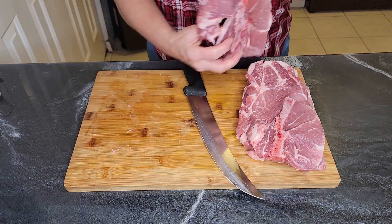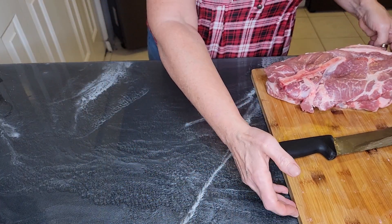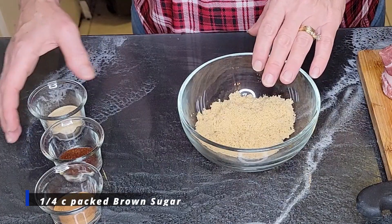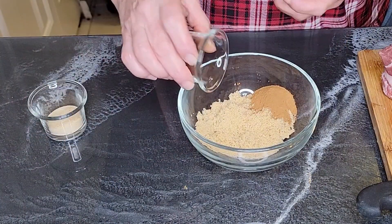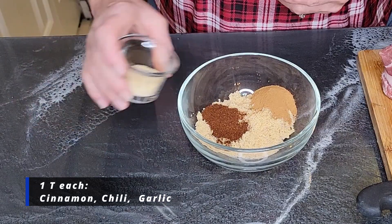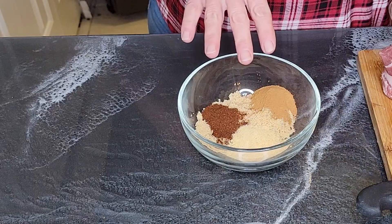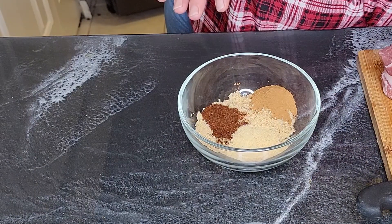Now that we've got our blade steak all nice and trimmed — blade steak is great for this one, you just want a nice thin cut. Let's start on the marinade: it's a quarter cup of brown sugar, a tablespoon of cinnamon, a tablespoon of chili, and a tablespoon of garlic. You can see where I'm going with this — it's a sweet and spicy marinade, think of teriyaki meets chili. It's good though.